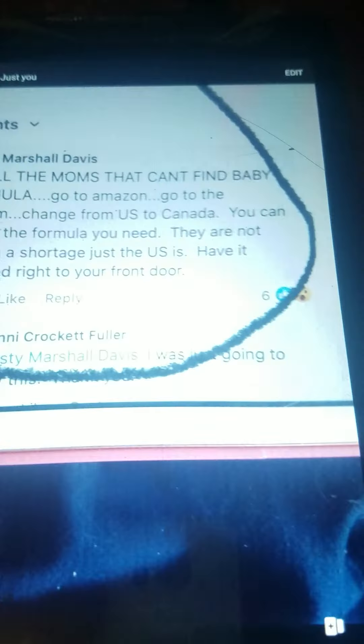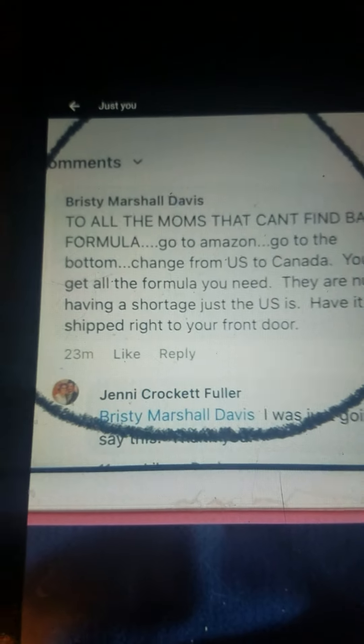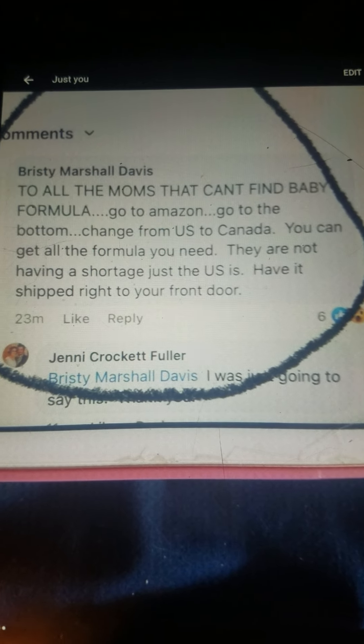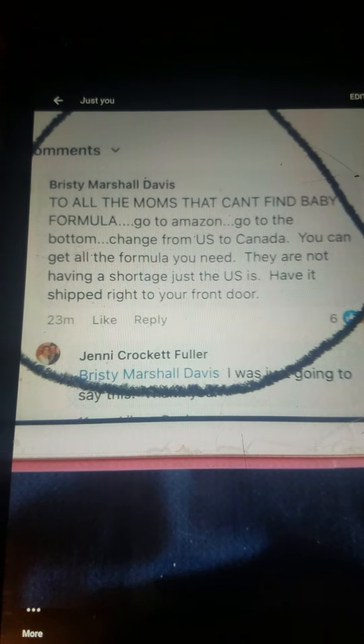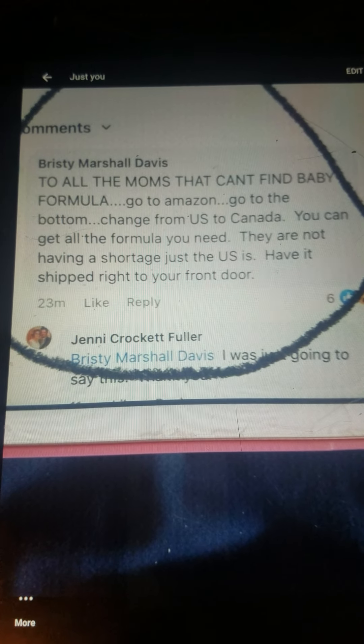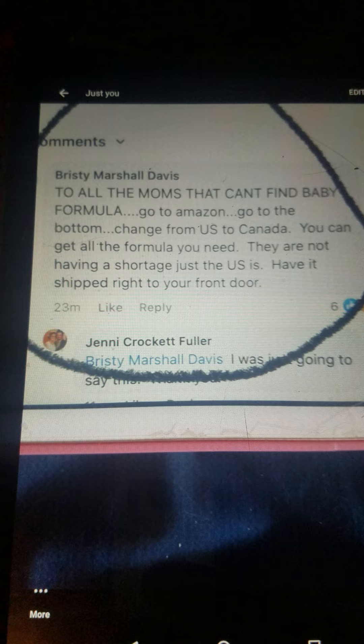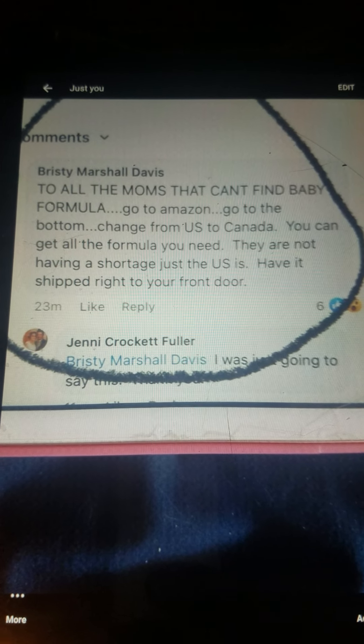Alright guys, I got this on Facebook earlier today about formula. If you're having problems with formula, you can order through eBay and just change the country to Canada, and you won't have any problems getting formula. There's no other countries having problems with formula except for us.